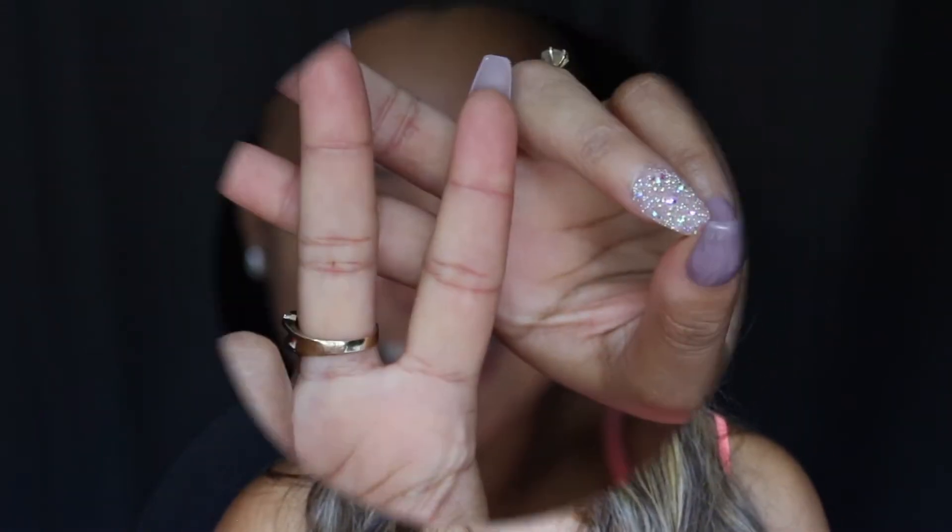Hey guys, welcome back to my channel! My second video is a fall-inspired makeup look for my soft yet glamorous ladies who want a little something but nothing too crazy or dramatic — still nice and soft and lovely. All products and brushes used will be listed in the description box below. Please thumbs up this video if you liked it, subscribe, and click the bell to get notified every time I upload. Without further ado, keep watching to see how I created this look!